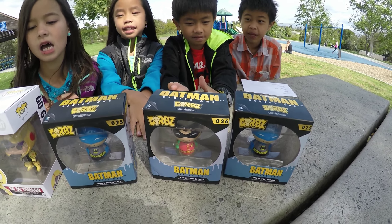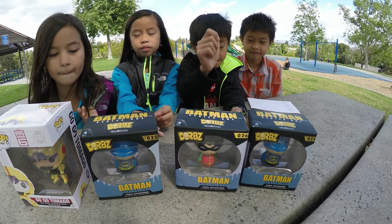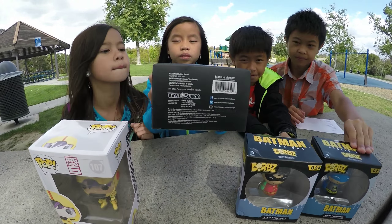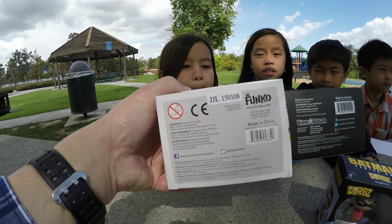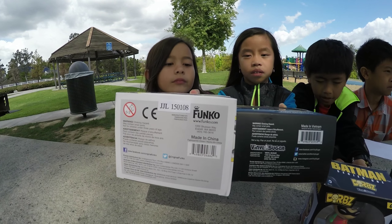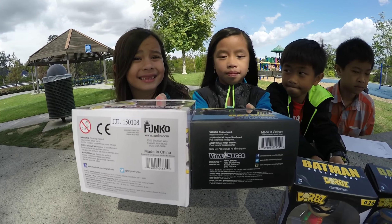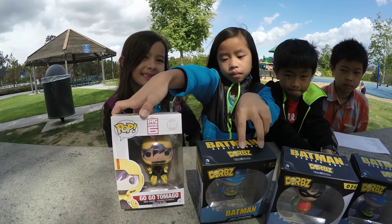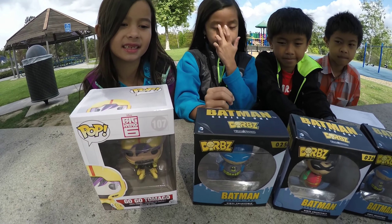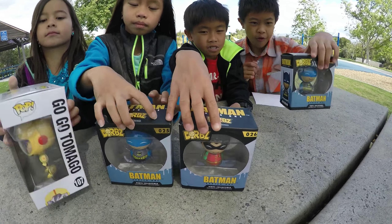So these are called Dorbz, and they're made by the same creator which is Funko. Let's see the bottom of one of those. You can see here it says Vinyl Sugar, but if you look at the address, it's the same address — Everett, Washington 1202. These are both made by Funko, but they're called Vinyl Sugar, and they're in association with DC, Detective Comics and so forth. So if you're thinking these are a different company, they're not — they're Funko too. Go ahead and start opening them up.